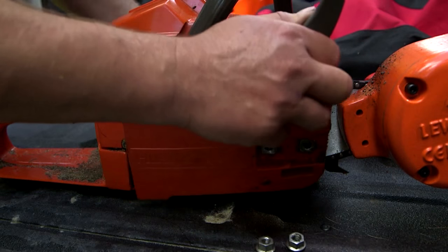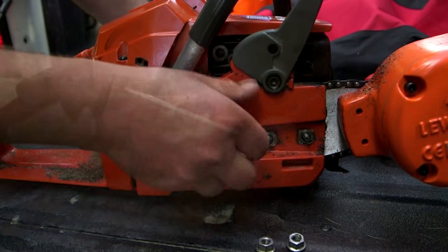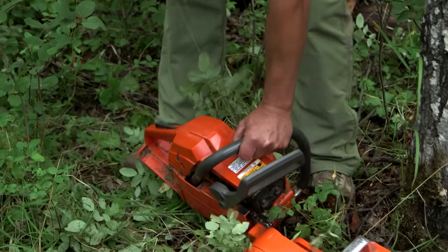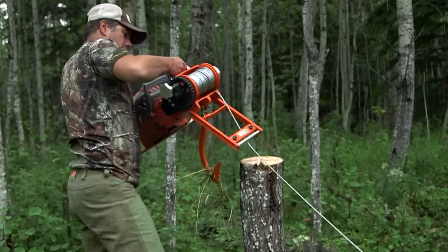This week we're checking out one of the most versatile tools on the market today — the original Lewis Chainsaw Winch. The key advantage of the Lewis Chainsaw Winch is that it's portable, so you can take it with you anytime, anywhere when you're out in the bush. The Lewis Winch was designed to mount on any chainsaw using its universal adapter system. Simply remove your cutting bar and attach the winch.